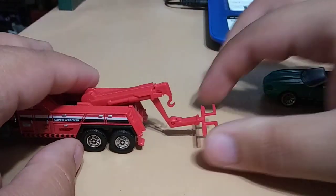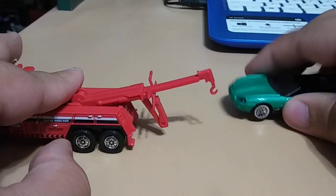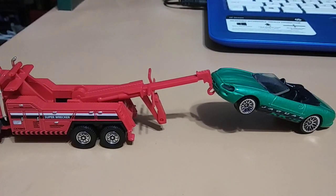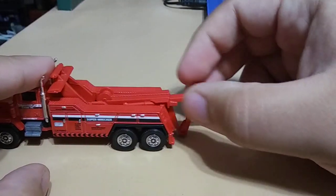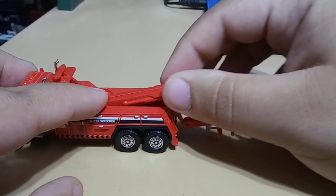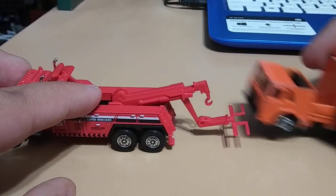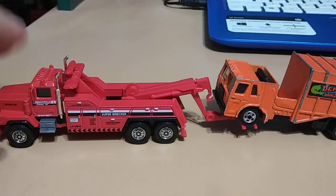Or you can pull this out, put that in there, and tow a car like that if you like. Although I would use this more for towing bigger castings like buses, or — I have here for example — a garbage truck. You can tow that.